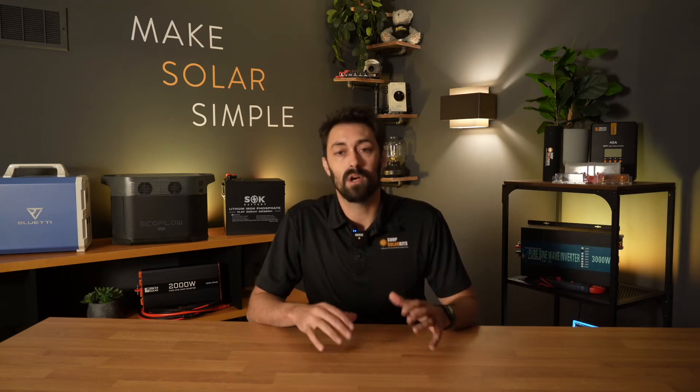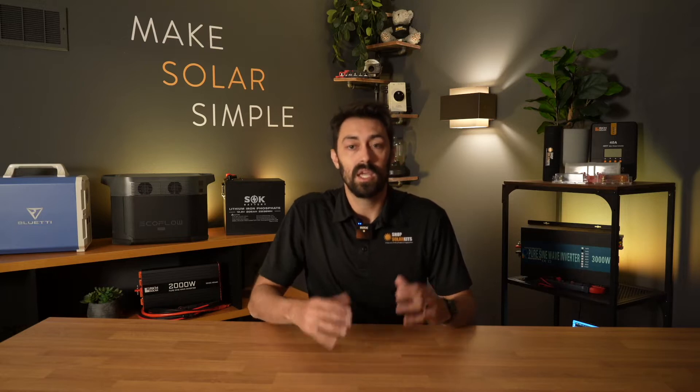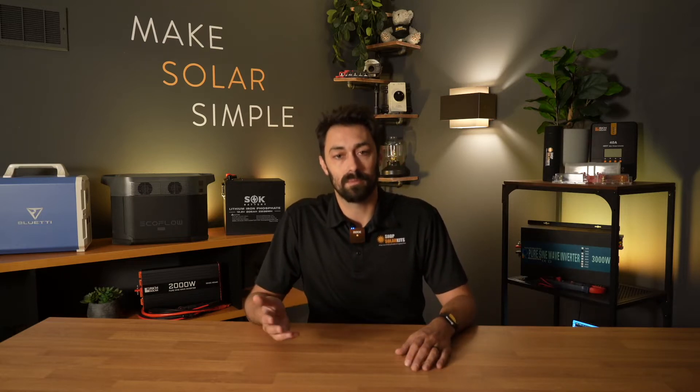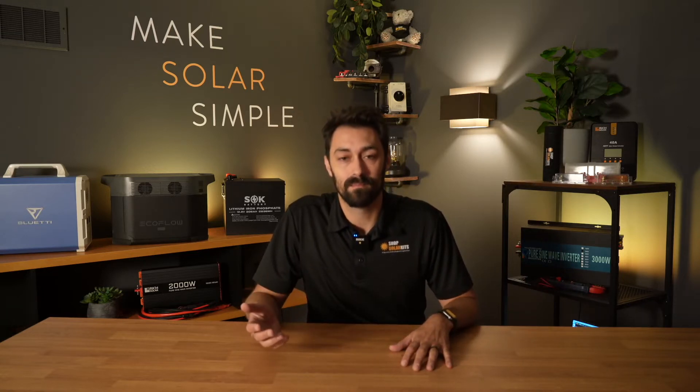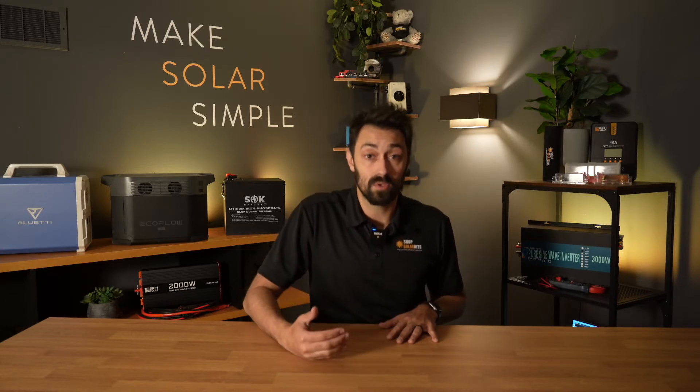Hi there, it's Max. I want to quickly talk about the solar panels that are going to be included in your solar kit. Here at Shop Solar Kits, we're fairly brand agnostic when it comes to solar panels. What that means is that we're not really tied to one brand over the other. This means that we can go and pick what we think are the best solar panels to include in all of our solar kits.